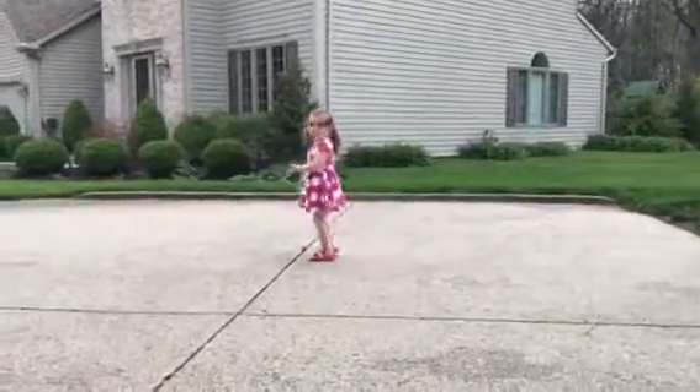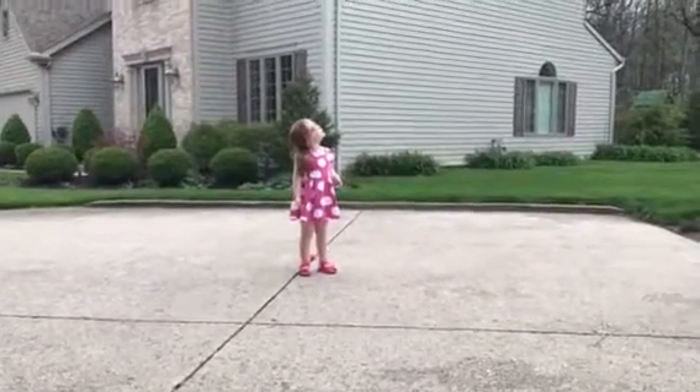All right, there we go. Now let's leave it out there for a couple of days. Why are we leaving it out there? Because the test of the rain doesn't ruin it. And here it comes.